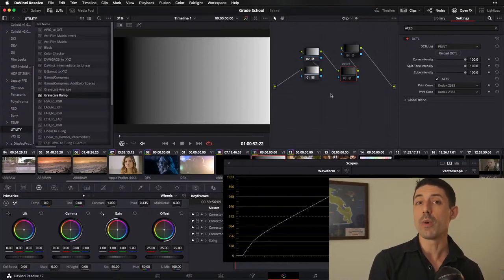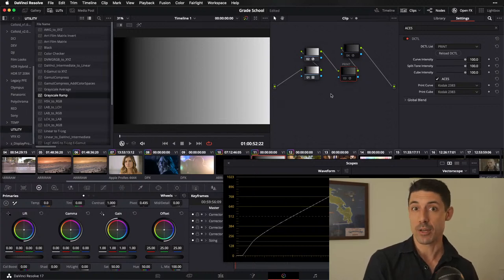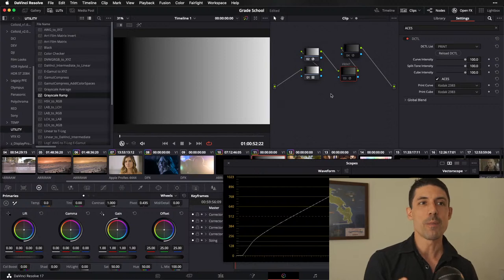"Blacks and highlights should always be neutral" — that is false on its face. If we go back through the photochemical process and look at the way cinematic images have been mastered for the vast majority of their history, they're all going to film print stocks, and all film print stocks exhibit this split toning behavior. So there's actually really no such thing as neutral shadows and neutral highlights in the cinematic tradition — there's always a push of cool into the bottom and warm into the top.